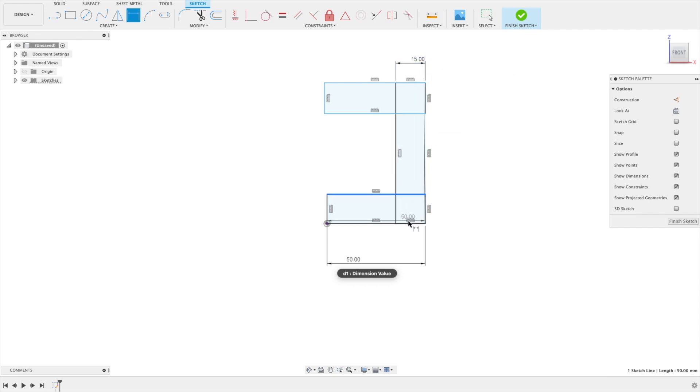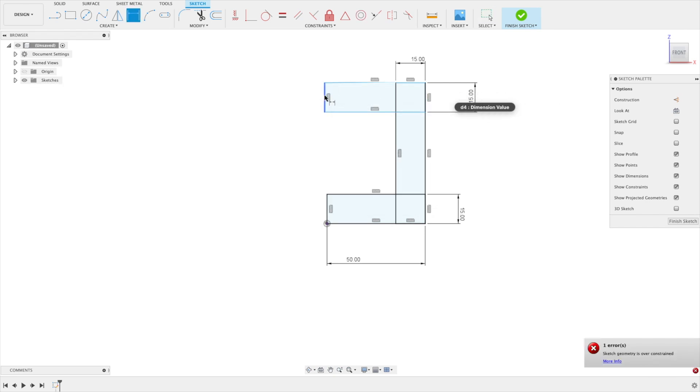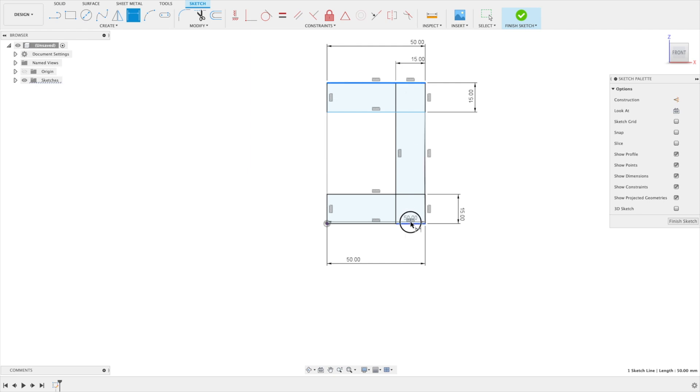Let's try this also with 15, and the upper rectangle should also be 15. This here should also be 50, so let's take this one and that one — 50 here. Double click, choose the value, and we've got 50.